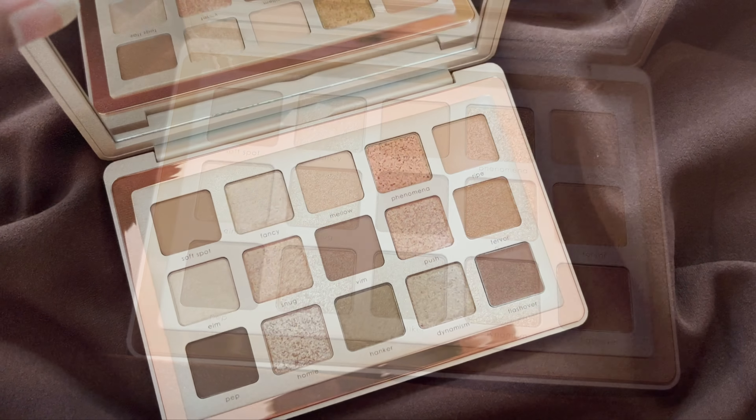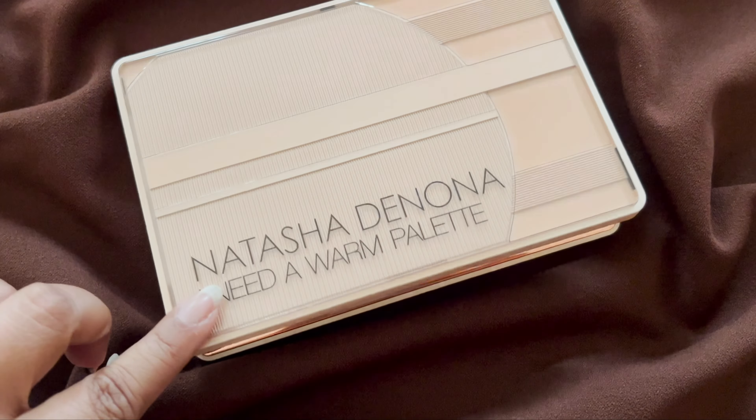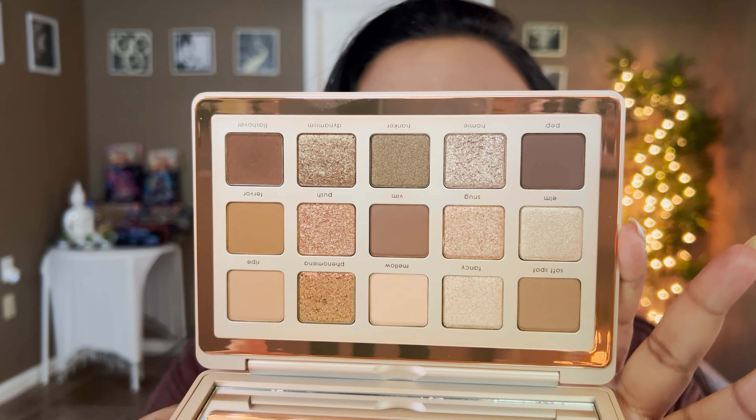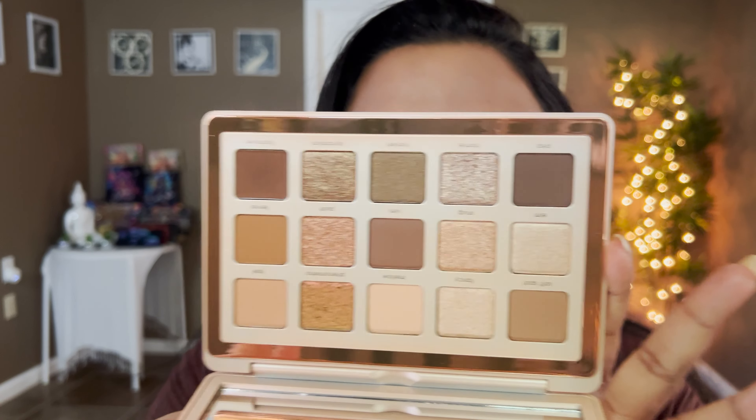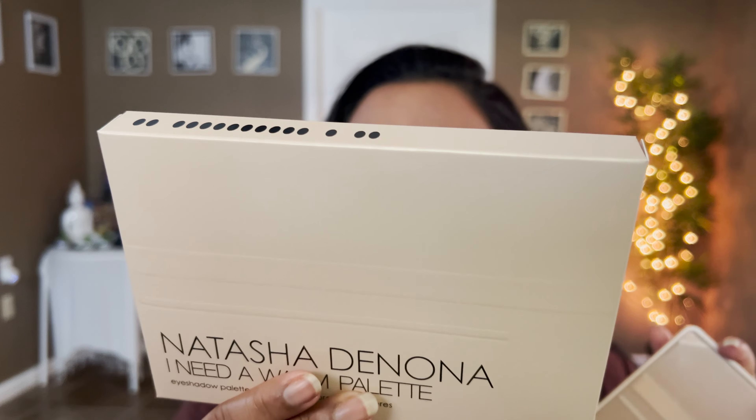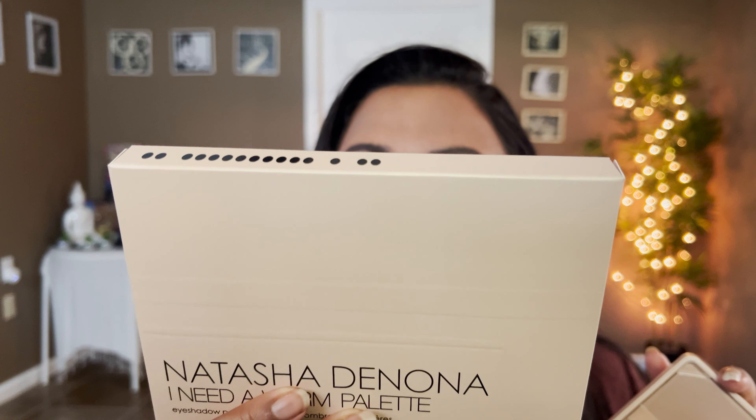You know how I bash Natasha Denona for not giving us variety, but I cannot resist a neutral tone palette. I don't really get the warm aspect of it — that might be my undertone and tan skin tone talking. This is absolutely my neutral kind of palette. I see a little bit of peaches but a lot of neutral tones. I don't know why she named it 'I Need a Warm,' but we're gonna find that out.